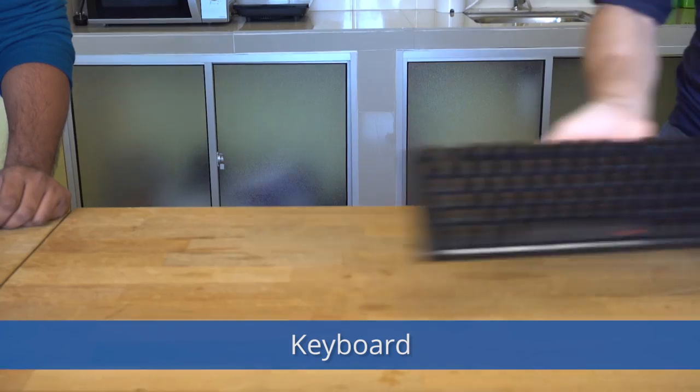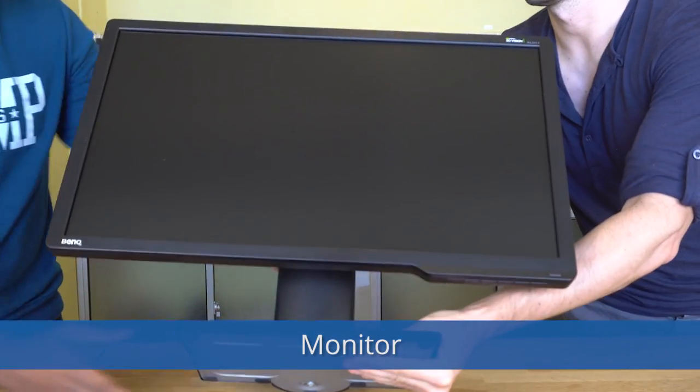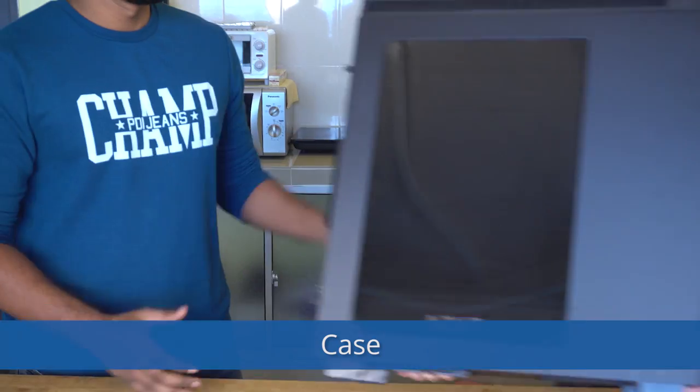Wi-Fi adapter, keyboard, mouse, monitor, Windows, case.